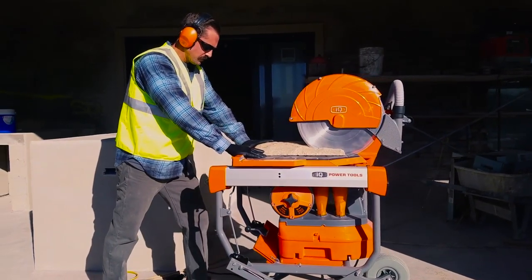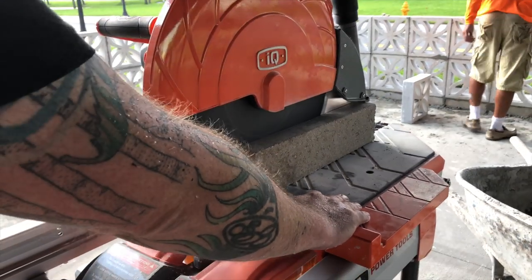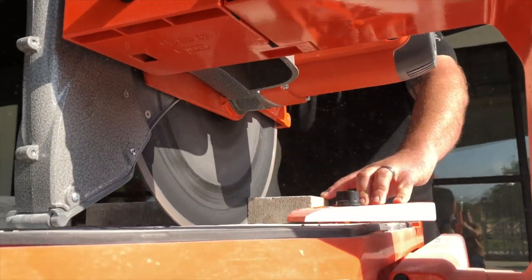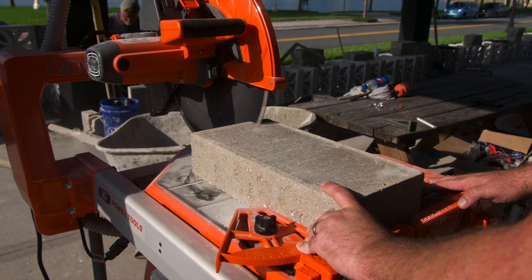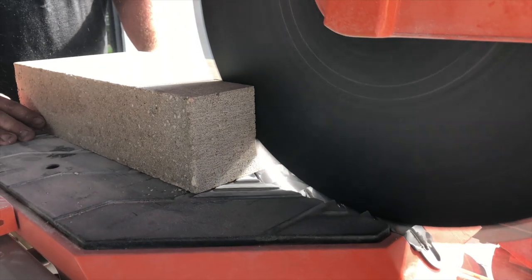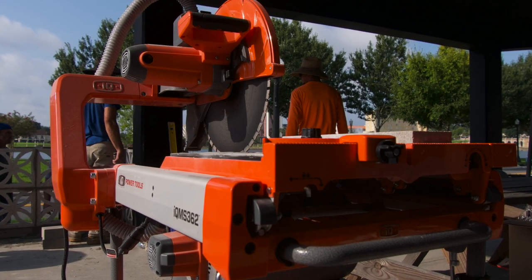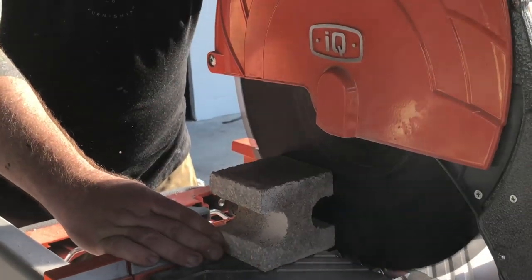Compared to any other method we've seen for cutting blocks, this tool is absolutely amazing — it generates such little dust. We loved how simple it was to lock the table in place; for transport it just doesn't move. When you unlock it, it slides back and you can push it all the way forward through the cut. As you slide the block forward using the table, the shroud on the rear of the blade rises up to allow it to pass. At first we found ourselves wanting to cut slower than the blade and motor were actually capable of. An average long cut through 4x8x16 solid partition block took about 23 seconds. Cross cutting peanut block took between 5 and 6 seconds.